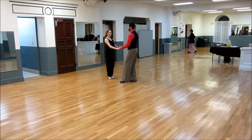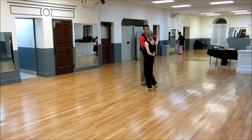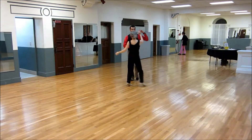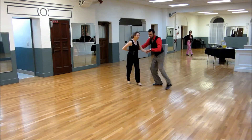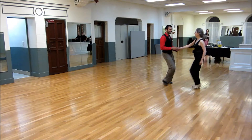5, 6, 7, 8, 1, 2, 3, and 4, 5, and 6. 1, 2, 3, and 4, 5, and 6. 1, 2, 3, and 4 — switch the hand — 1, 2, 3, and 4, 5, 6, 7, and 8. Go back and do whatever we want.